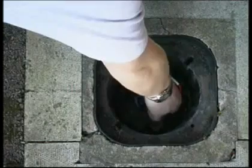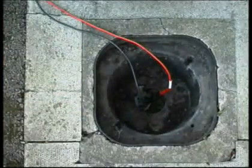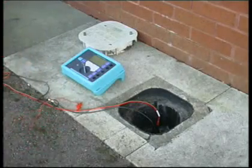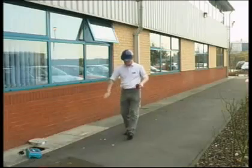The first connections to make are to the earth rod. This is done with the short 1 meter black cable and a short 1 meter red cable. Attach the crocodile clip ends to the earth rod at the bonding point.